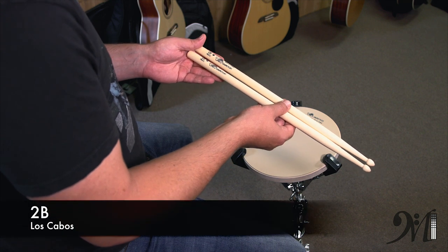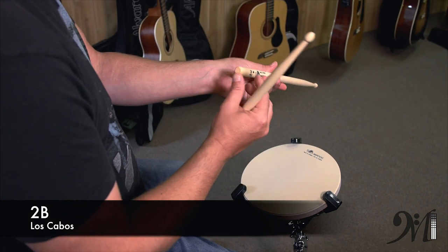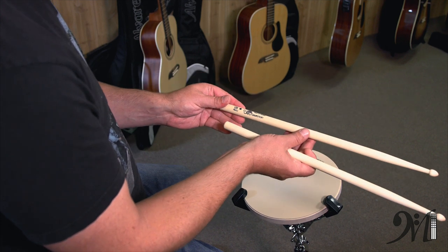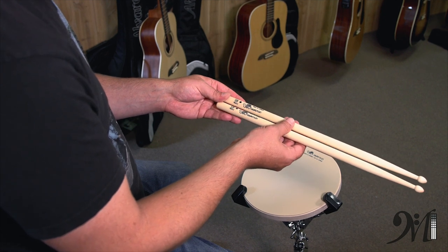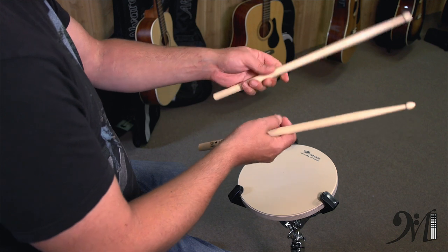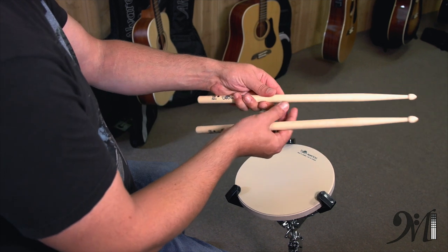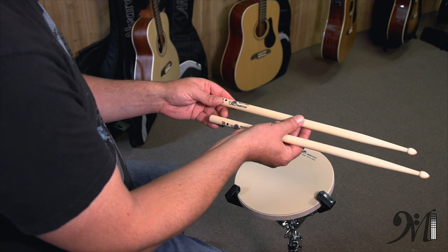The 2B is a very large stick — not the size of a marching stick, but it's definitely a thicker stick. When we use the 2Bs, we generally have this with a snare drum player that's pretty young, maybe 5 through 8 years of age, because their hands are smaller. The bigger stick in their hand is easier for them to control. So if you're between the ages of 5 and 8, try a 2B at first, and as you age and your hands get bigger, we'll shrink down in sizes a little bit.